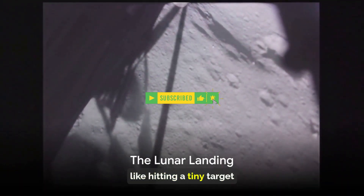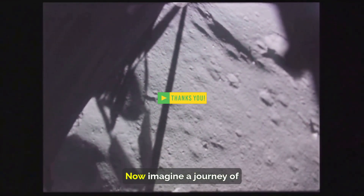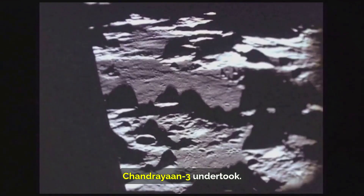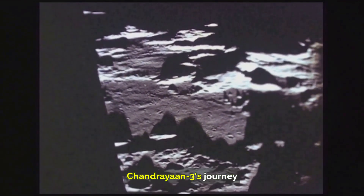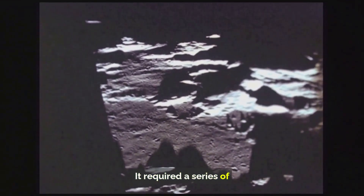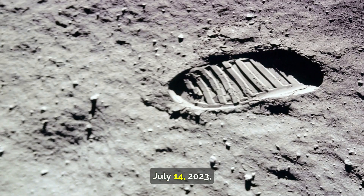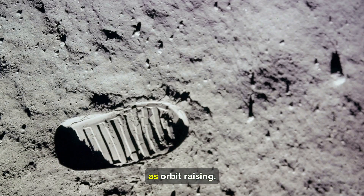Landing on the moon is like hitting a tiny target from a great distance — it requires precision and perfect timing. Chandrayaan-3 undertook a voyage of over 380,000 kilometers with a destination as elusive as the lunar south pole. Its journey wasn't a straight shot; it required a series of complex maneuvers. From its launch on July 14, 2023, the spacecraft gradually increased its orbit around Earth using the propulsion module, in a process known as orbit raising.